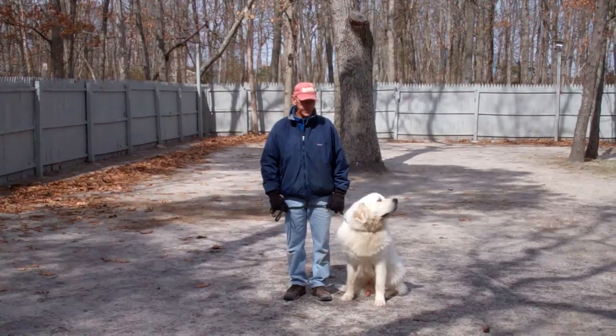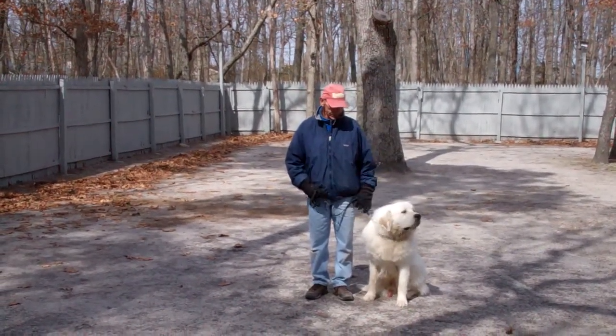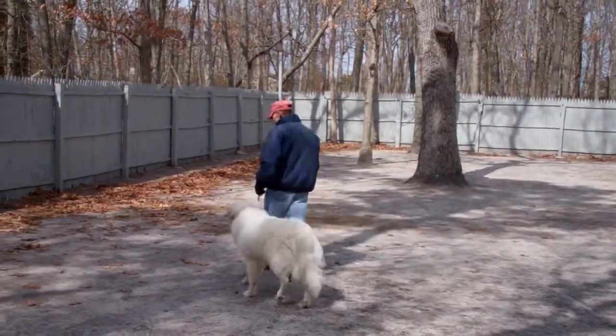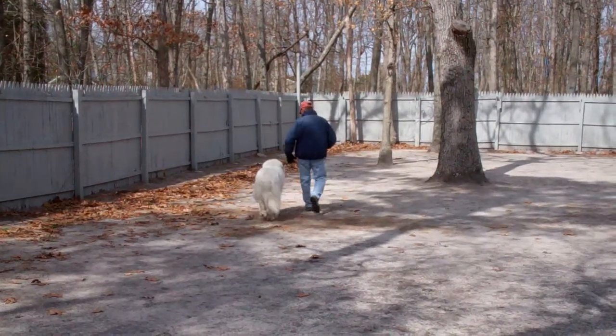As you can see, Avalanche is seated very nicely on Fred's left, which is where all our obedience training is done. The first exercise we're going to demonstrate is heeling. Heeling is proper walking on a leash. Fred and Avalanche are taking off doing that now. The command is, Avalanche, heel.